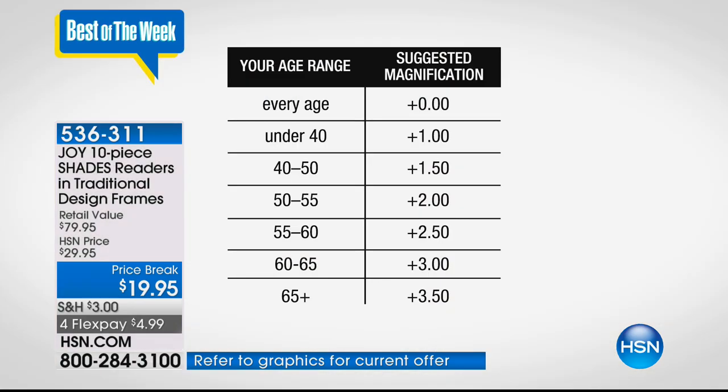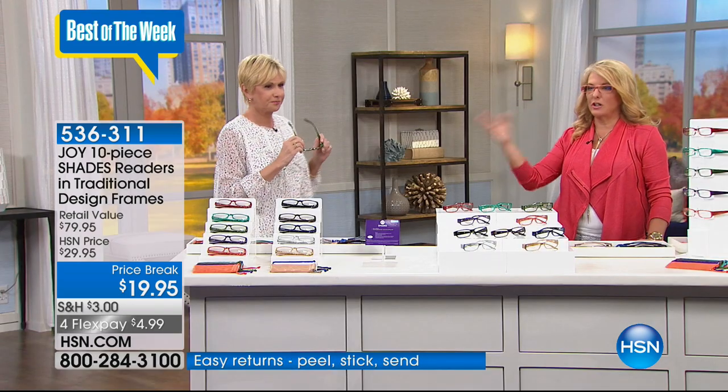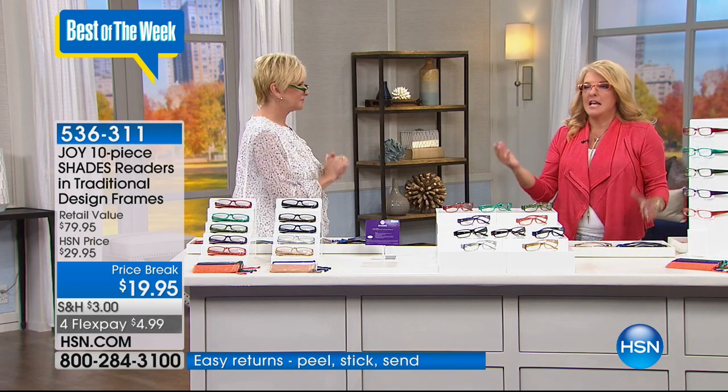These make a great gift. If you know your friend's or parent's age, you know their magnification: under 40 is 1.0; 40–50 is 1.5; 50–55 is 2.0; 55–60 is 2.5; 60–65 is 3.0; and 65-plus is 3.5. That's a pretty spot-on gauge. There's never been a better hour in the history of HSN to stock up on great gift ideas.